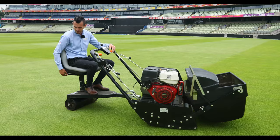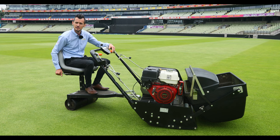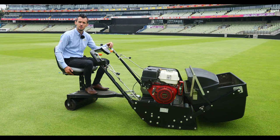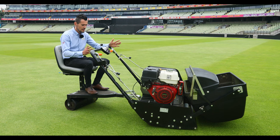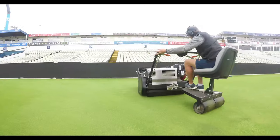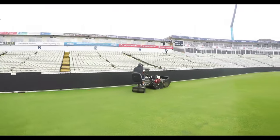There is an adjustable seat so you can adjust that depending on the comfort of the user, and also for the height as well — it's fully adjustable. The mower keeps in line with the trailing seat, so if you are going around obstacles or turning, the seat will keep in line with the mower.